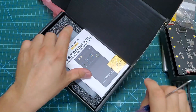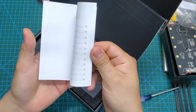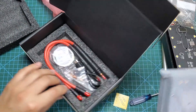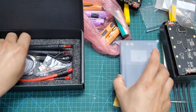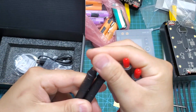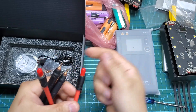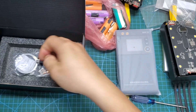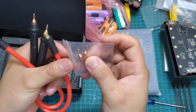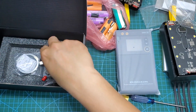Inside, we first see the user manual, which is available in common languages such as Chinese, English, Russian, etc. The spot welding machine is wrapped in a nylon bag and snugly placed in a shock-resistant foam tray. Below it, we have two copper electrode tips with 8 AWG electrical wires. We also have two replacement electrodes, a Type-C charging cable, as well as a spool of nickel wire.